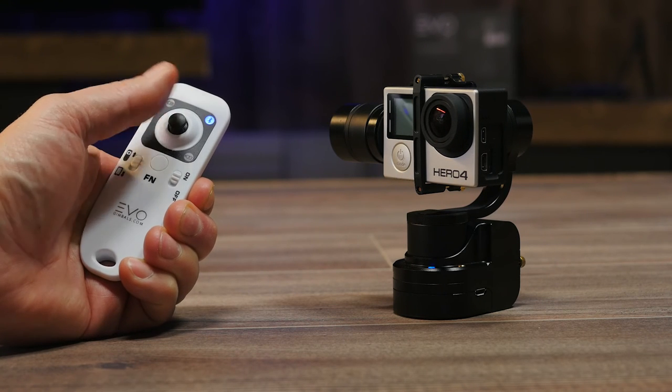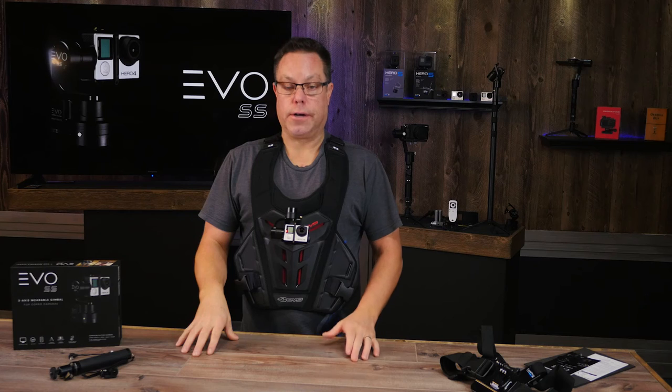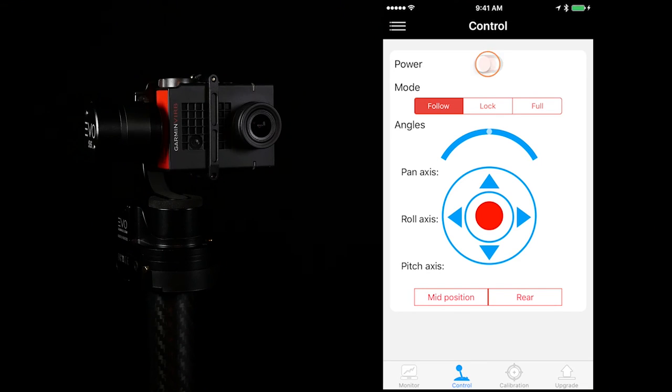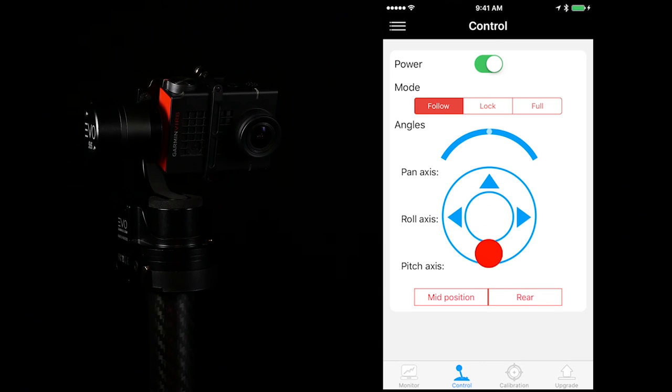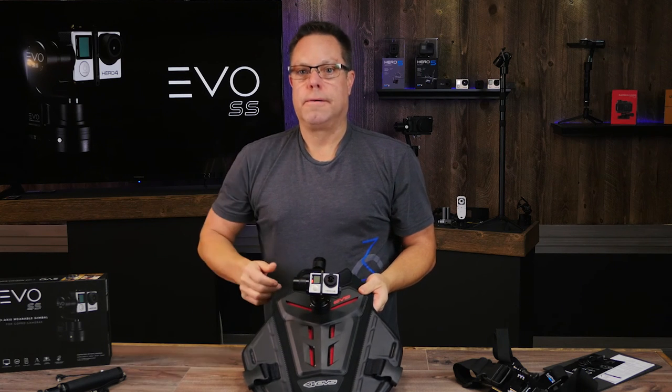We do offer a Bluetooth controller for it, and there's also an app that lets you control all the functions, update the firmware, and more. I'll link the video on the app right after this one so you can check it out. Thanks for watching — have fun, get creative, and if you think of something helpful for us to show other customers, please let us know.